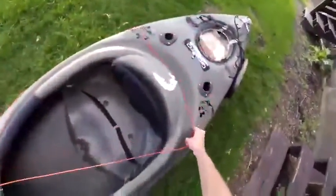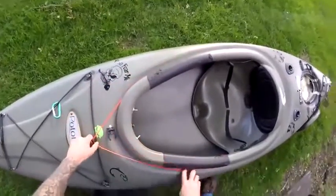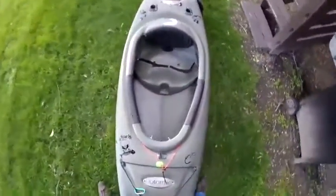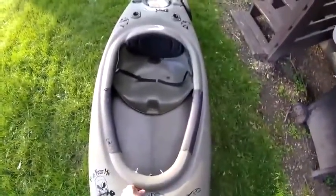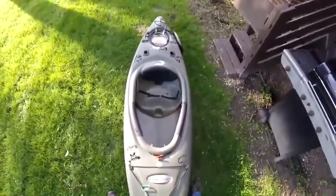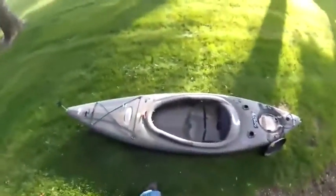Another thing I added is a length of paracord with both ends threaded through a slide lock. I did this so if I get caught in the rain, I can tuck the ends of my rain poncho under the paracord, lock it down, and keep the rain out of the boat. I haven't had to use this yet but I've been caught out in the rain enough times to know this is a useful feature should it work.